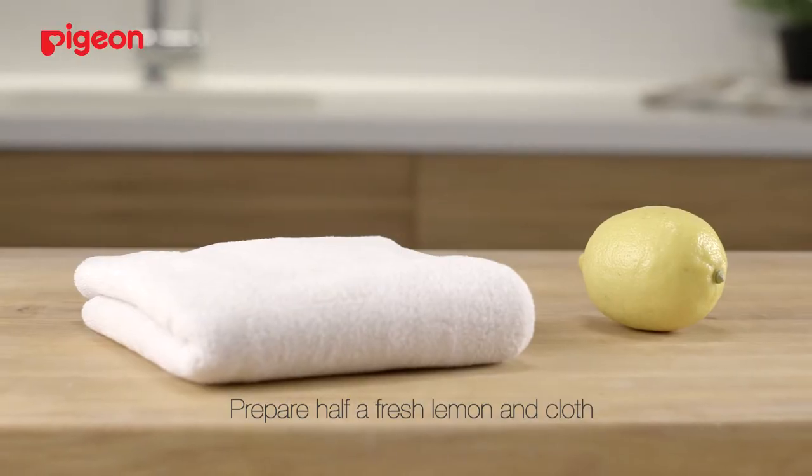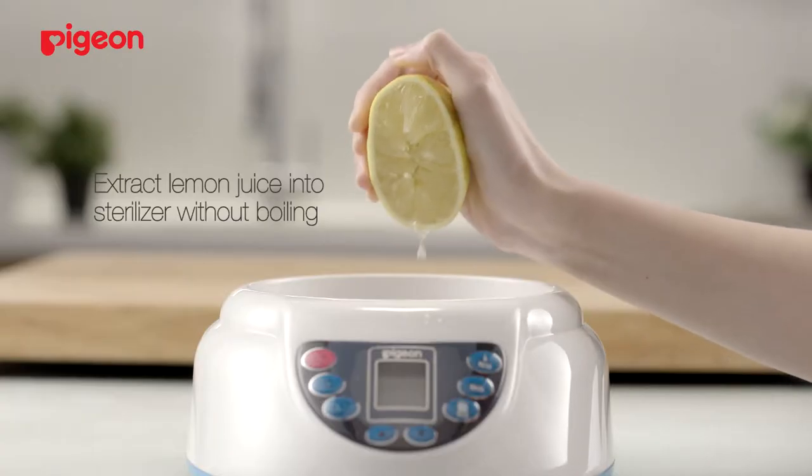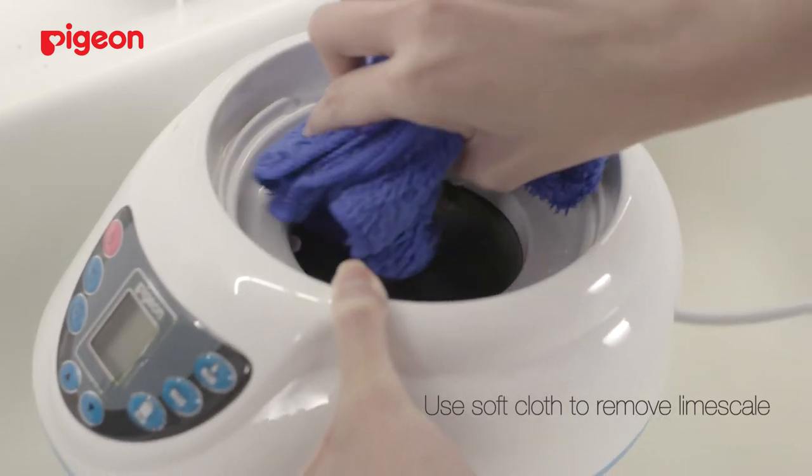Prepare half a fresh lemon and a clean soft cloth. Extract the lemon juice into the sterilizer without boiling it. Leave it there for 30 minutes. Use a soft cloth to remove the remaining lime scale.